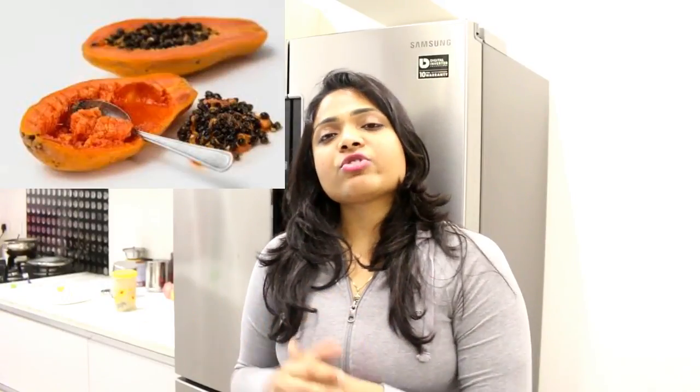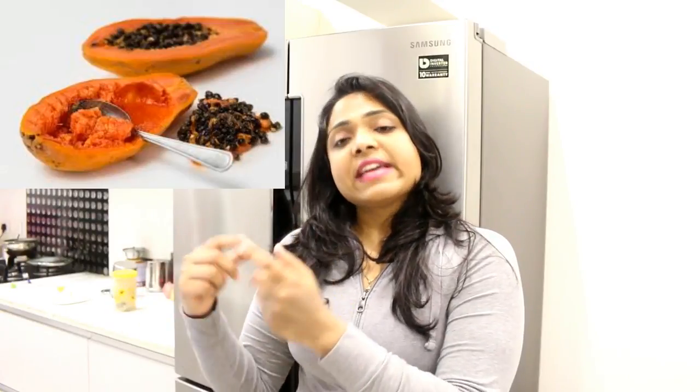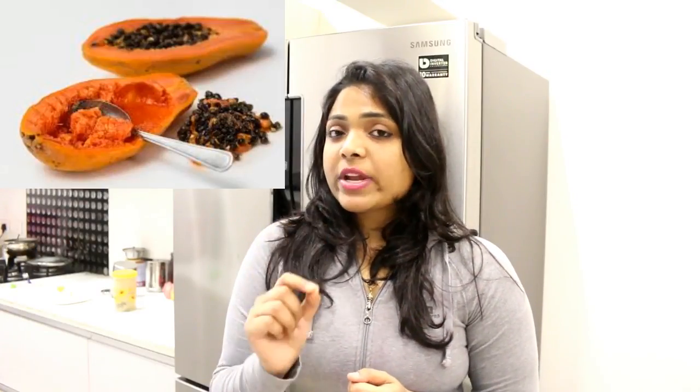Tip No. 5: Another great home remedy is papaya. We will use papaya after 3 to 4 days to slowly heal our wounds. Papaya is very useful because it contains enzymes that remove dead cells. We will apply papaya to the wound so that our wounds heal quickly.